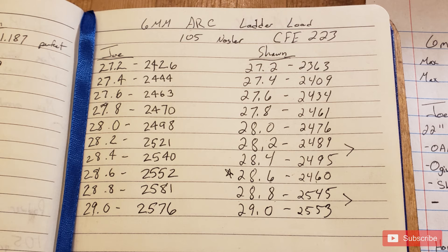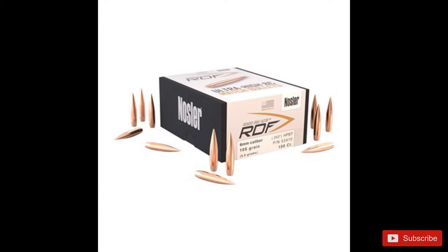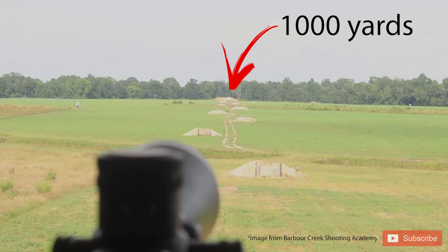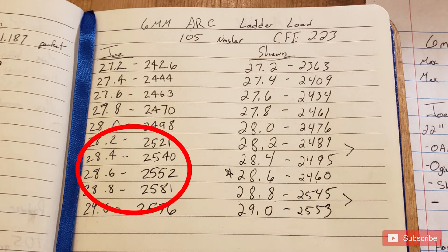Quick precursor: this is my load data for my gun. Do not use my powder charges — do your own research. I'm using CFE 223 with 105-grain Noslers. I started my ladder test at 27.2 grains and worked up in 0.2-grain increments for 10 rounds. I have a flat spot at 27.6–27.8 with velocities of 2463 and 2470 fps, but I want to be over 2500 fps to reach out to 1000 yards, so that area isn't ideal.